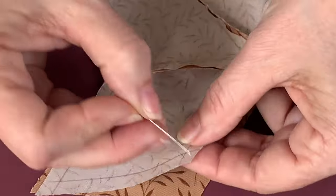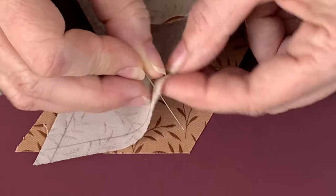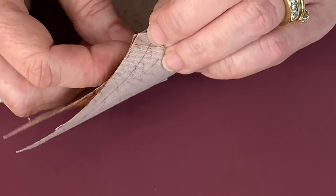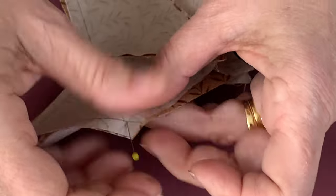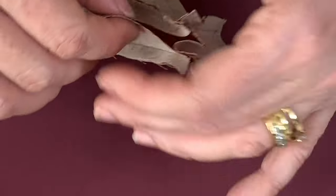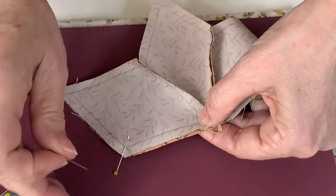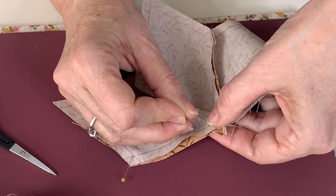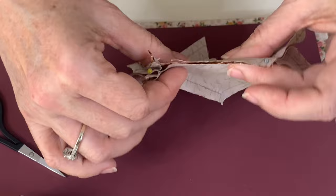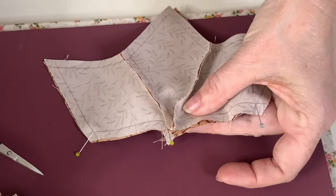And then at the start. Now I don't pop a pin in the middle. I pop one right, sort of right in this little bit here, not quite in the center. So I'll pop one there and one there. And I'll show you why when we get to that center bit.